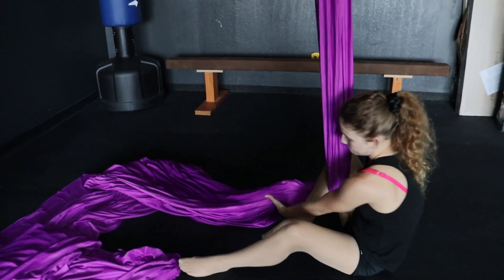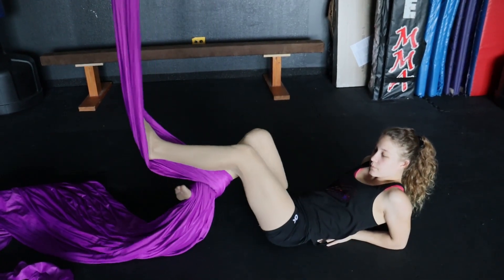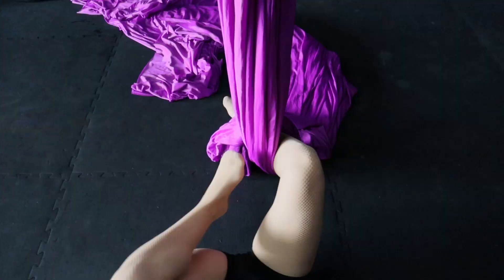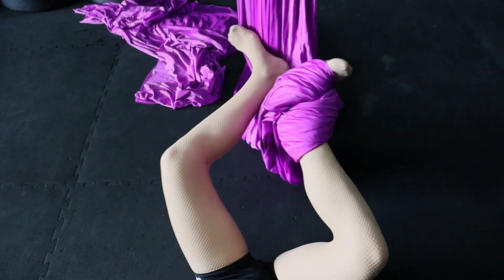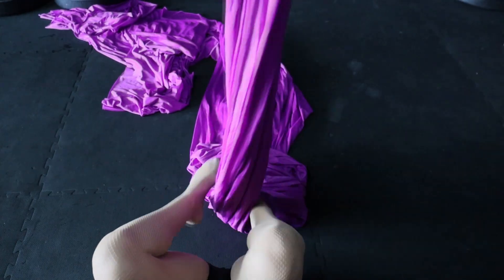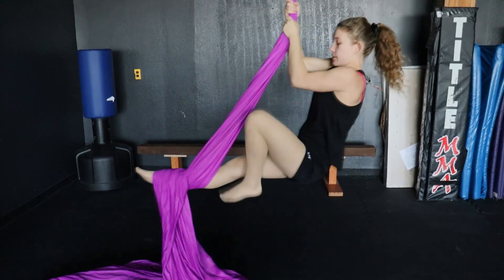You're going to wrap your foot while sitting on the ground. Going to push it and let this move. Wrap my foot behind. Wrap around. Keep this tight. Pull up and tight.